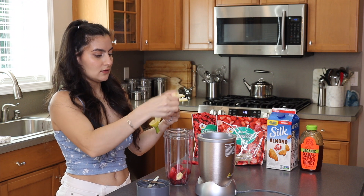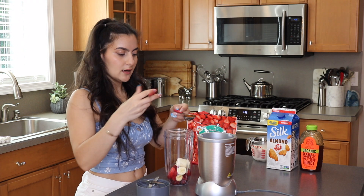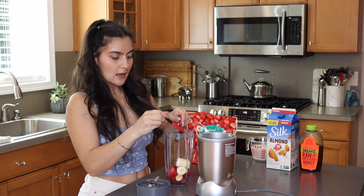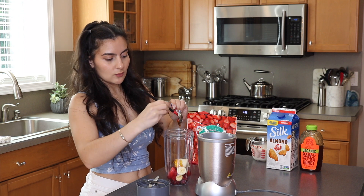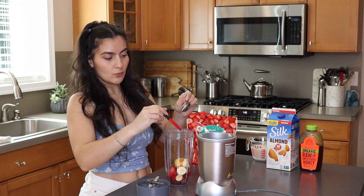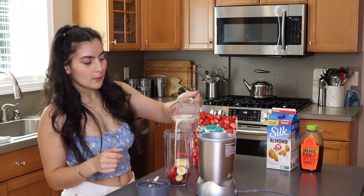Alright, I would say that's about half of our banana. So we have our banana, our berries, and add in our honey. I'm telling you these mini spatulas — I don't know what I would do without them, they are life. And then we just have our milk.